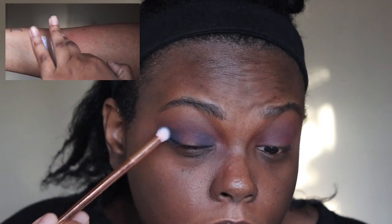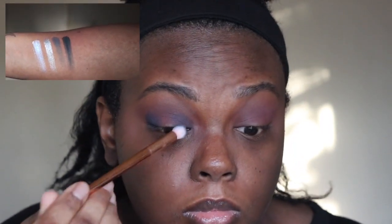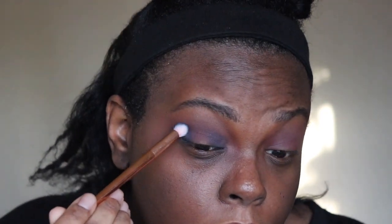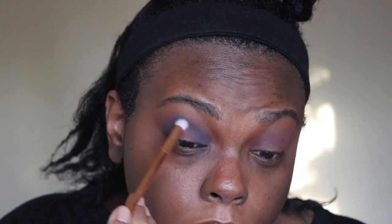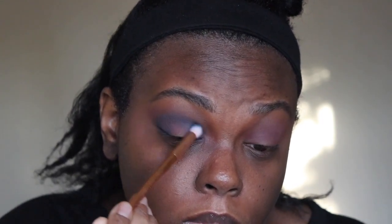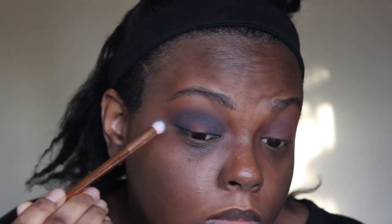Now I'm attempting to do a halo smokey eye with the dark blue shade called carolers. As you can see, it is not really showing up in the pan — it looks so much more pigmented, like a very rich blue, on my eyes. It is not blending and it also came out very patchy. Overall it ended up looking really good, and I took my makeup eight hours later and it still looked good, but that shade did not want to blend.